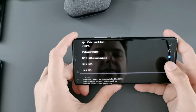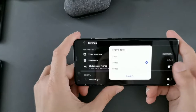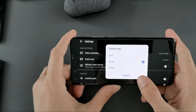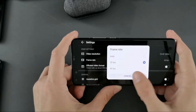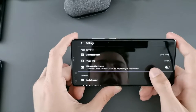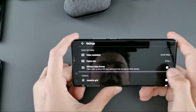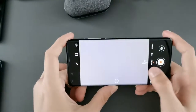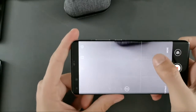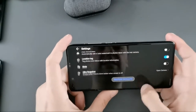4K is only available in 16:9. You can change the frame rate: automatic, 30fps, or 60fps. It would be great if Huawei also offered 24fps and 25fps for European users who prefer those frame rates. You can change the video format to HEVC (H.265), called 'efficient video format' in the settings. The assistive grid can be turned on for rule-of-thirds composition.